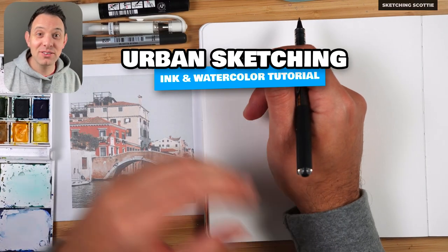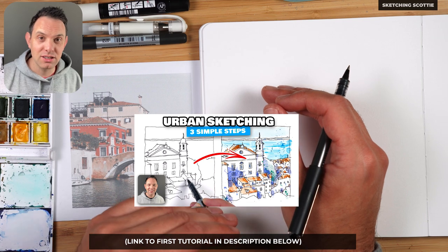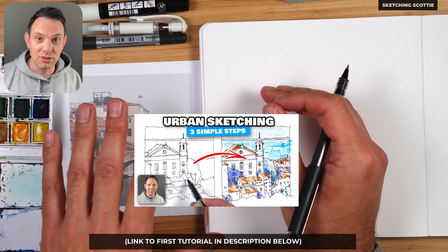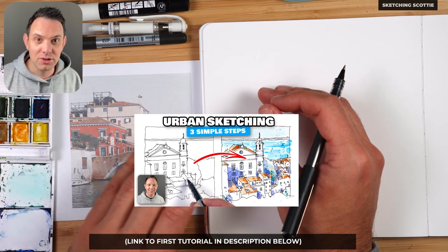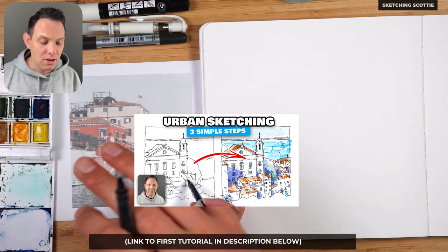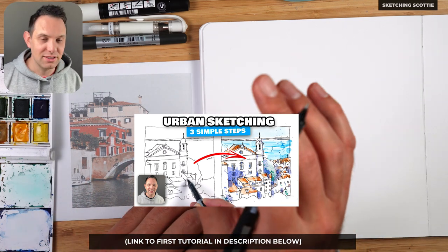Hey, how are you going? I'm Scotty. Thanks for joining me in this tutorial. I'm going to be using the same method of sketching that I did in that last tutorial. If you missed that one, I'll link it down in the post below so you can check that out. I explain in a lot more detail on how to sketch this scene.